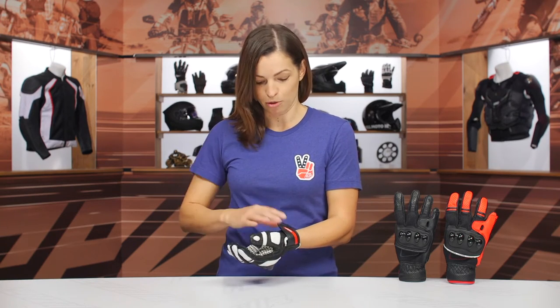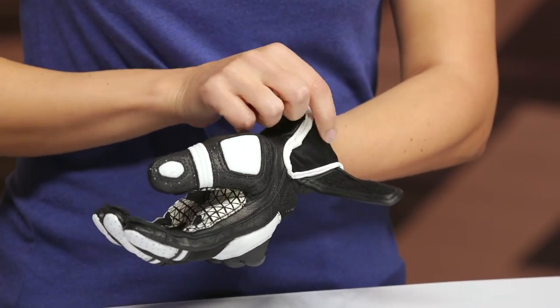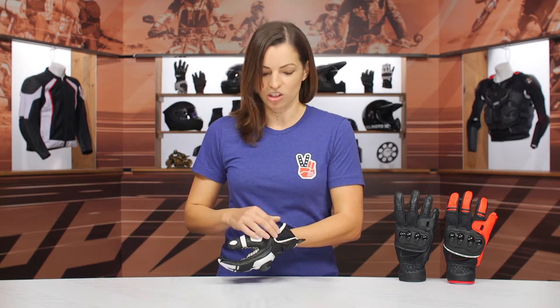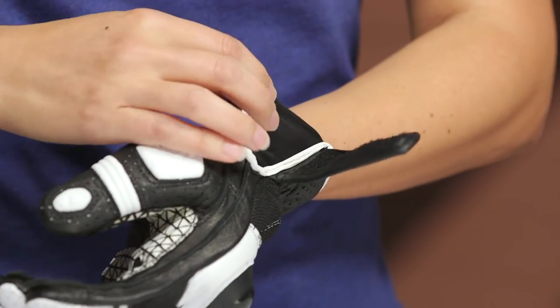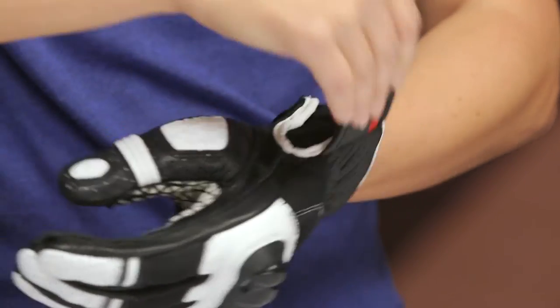Let's go ahead and talk about some of the features of this glove. Starting with the entry point, you have your traditional Velcro tab closure, and in the gusset here, there is a satin stretch material. This is nice compared to gloves that just use a leather panel there, because there's often a lot of bunching — it gets pretty uncomfortable — or they might have no material there at all and instead have piping that rubs against your hand. So this satin stretch material is a nice little added piece in this glove.